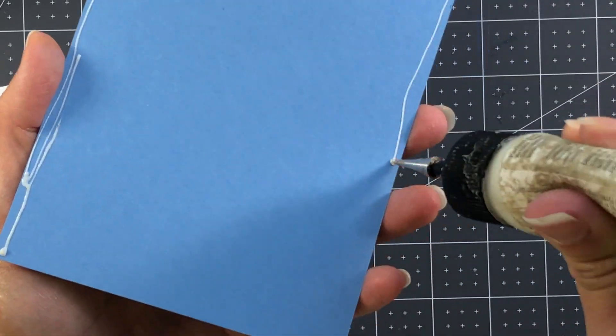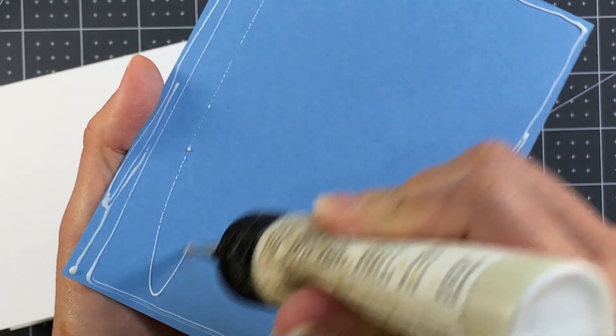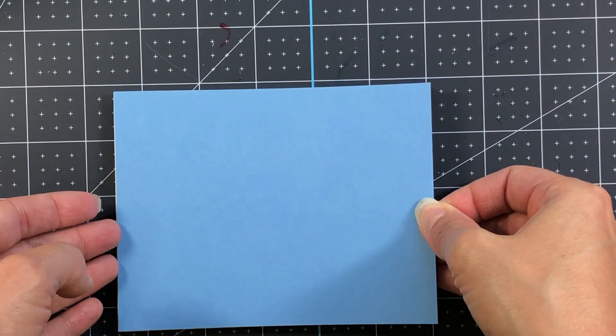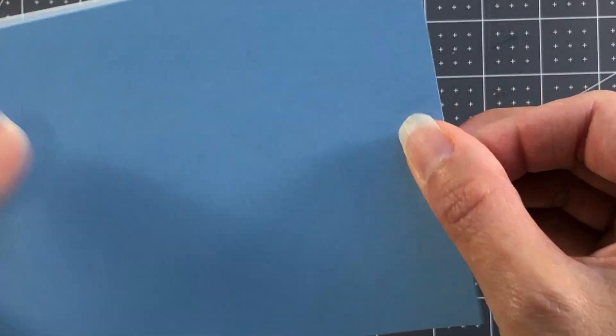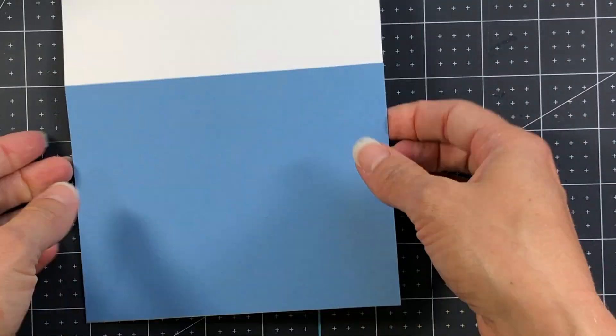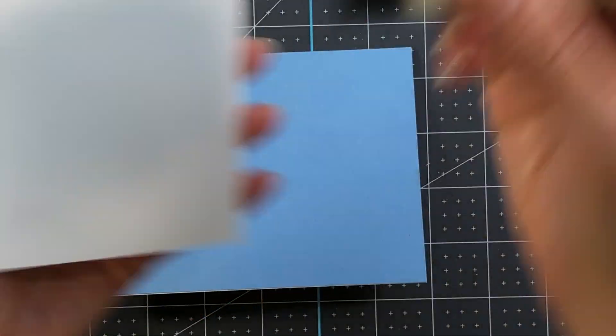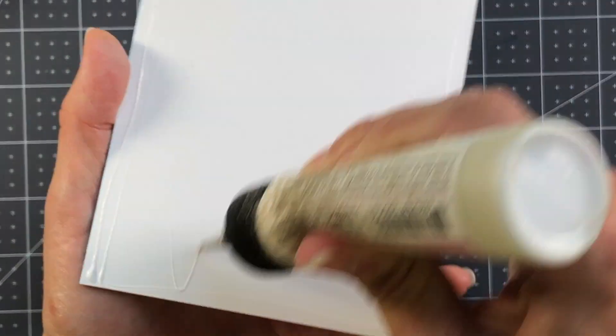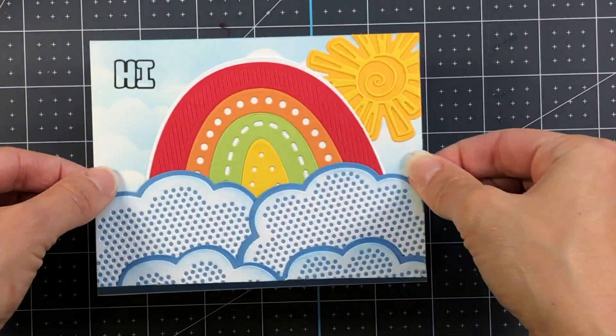Now I'm taking a piece of sky card stock to add to a white A2-size card base. That card stock is going to completely cover the card base — it is four and a quarter by five and a half — so no card base will show beyond the edges of the blue card stock. Then I add that layer directly on top.